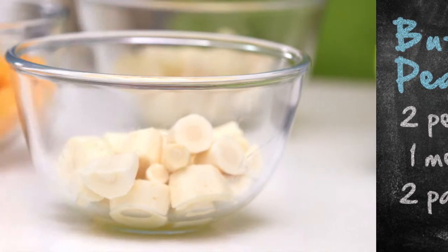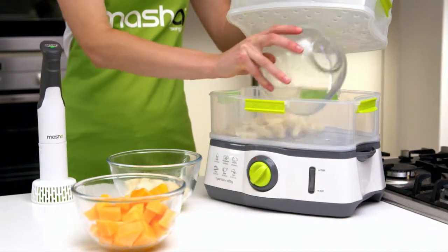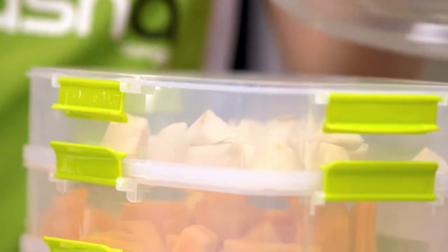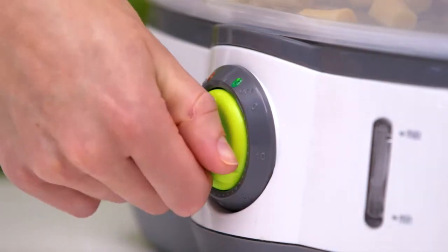When you have peeled and diced your fruit and veg, use the steamer to steam the ingredients and lock in key nutrients. The steamer's instant steam function allows you to steam fruit and vegetables in minutes. It's the perfect way to cook fresh, healthy food with minimum fuss.